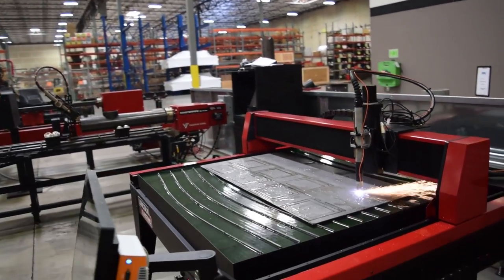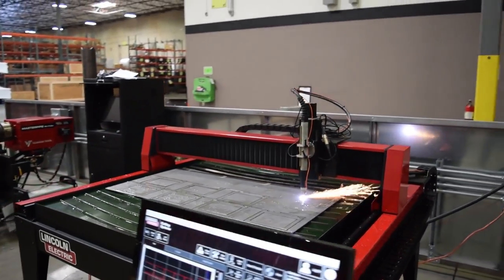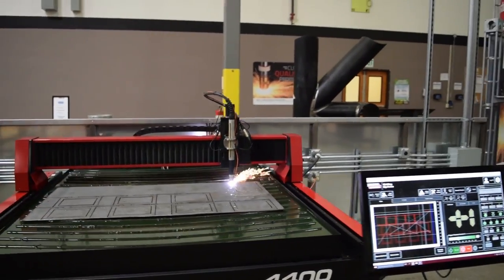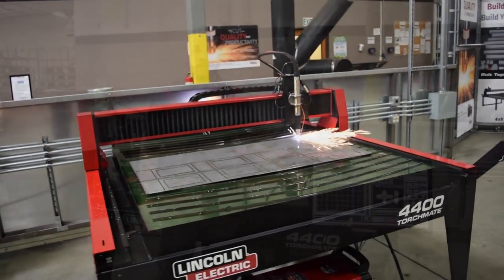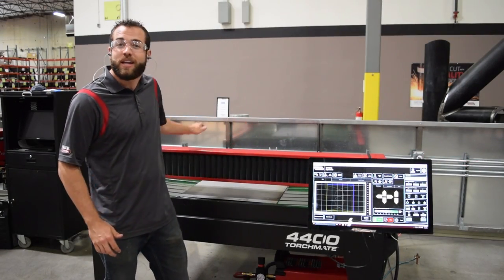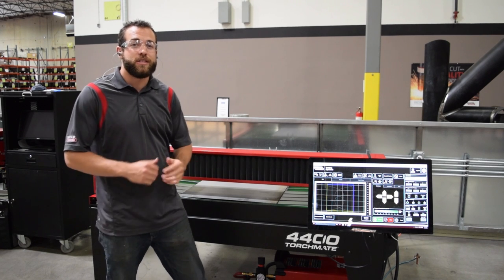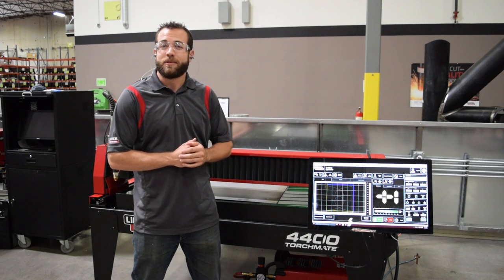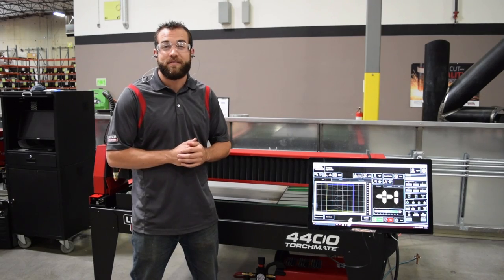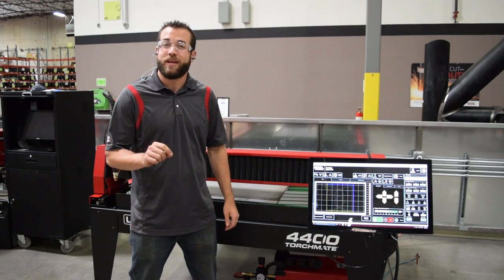The Torchmate 4400 is also one of the most advanced 4x4 cutting tables on the market today. The high-end components that make up the drive system and the linear guidance were chosen to ensure that parts cut in one area of the table are the exact same as parts cut anywhere else on the table. This is known as the machine's repeatability, and we've used laser interferometry testing to quote an average repeatability of 1.5 thousandths of an inch — or half the width of a human hair.